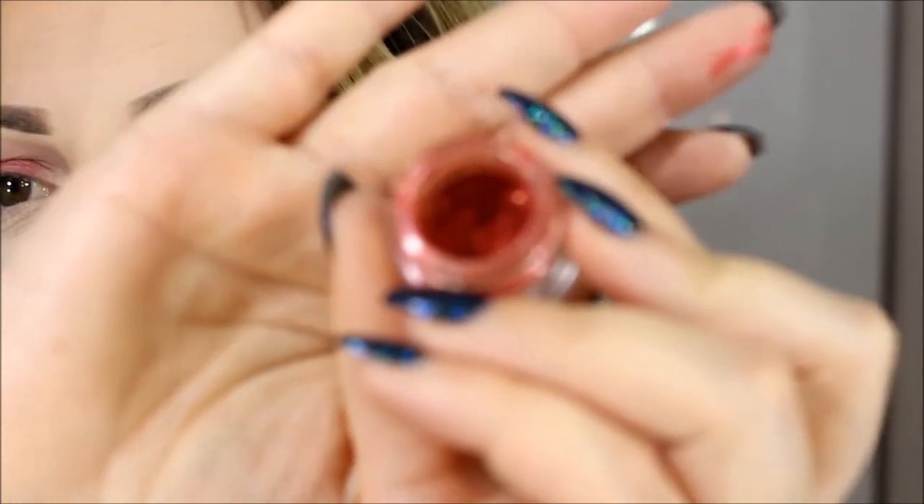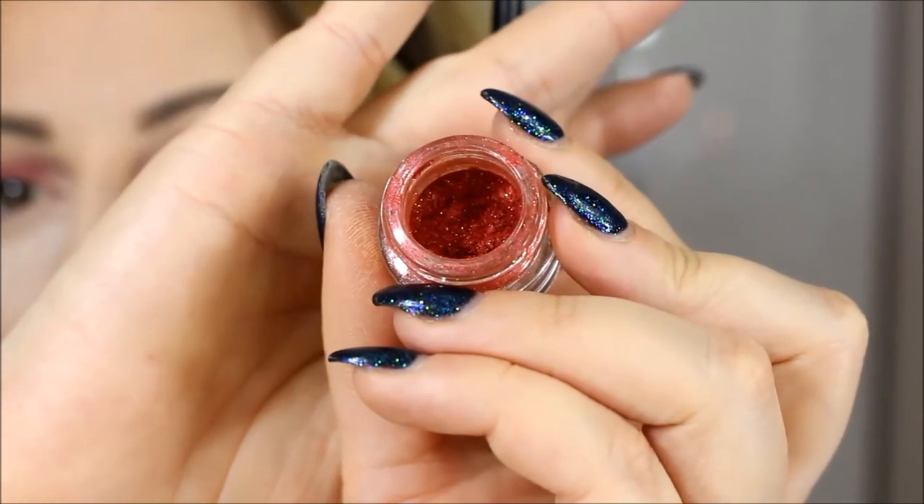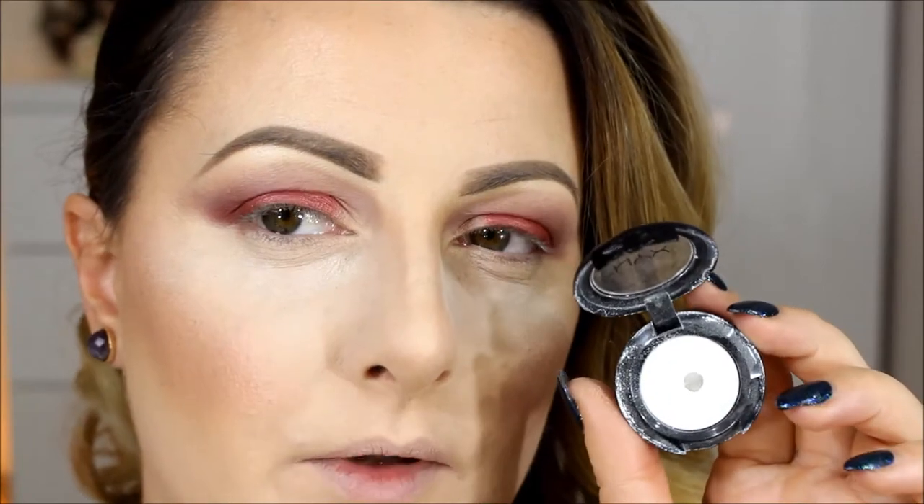The next one is even more beautiful — it's a red with gold reflex. Just look at this! To give a little bit of brightness and reflex, I'm using Whipped Cream by NYX going under my brows. I'm also going to place it into the inner corner, packing that color and blending a little bit into the corner right here.